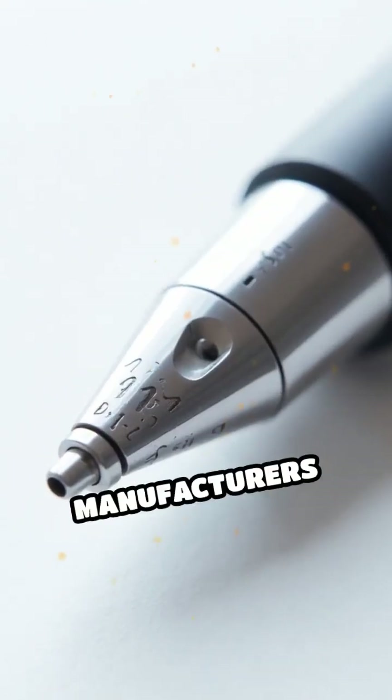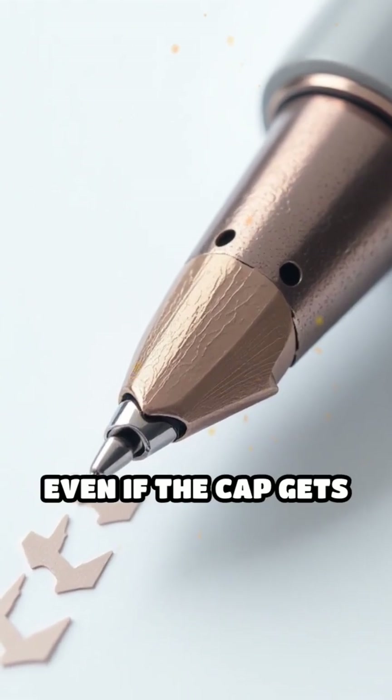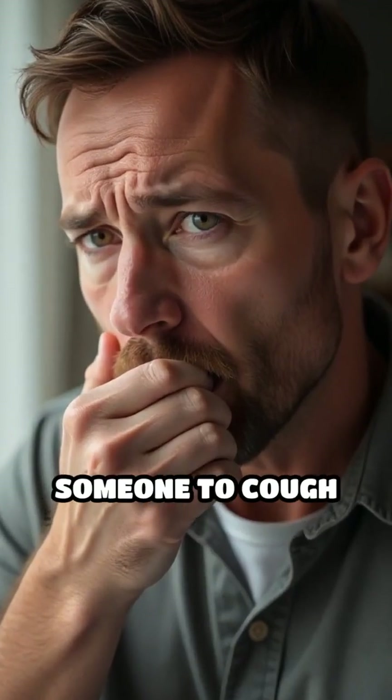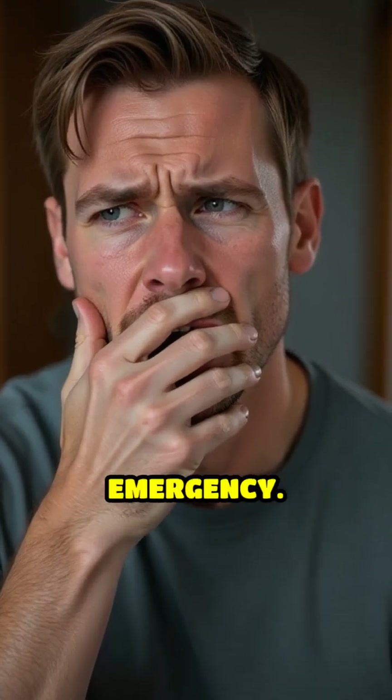By adding that little hole, manufacturers ensure that some air can still pass through, even if the cap gets stuck in the throat. This gives precious extra seconds for someone to cough it out or for medical help to arrive, which can make all the difference in an emergency.